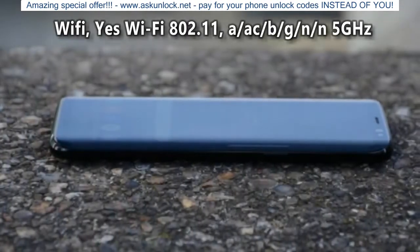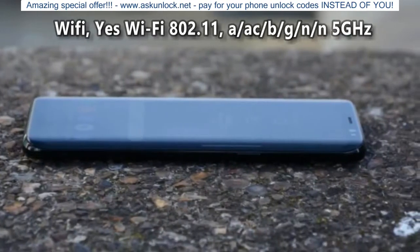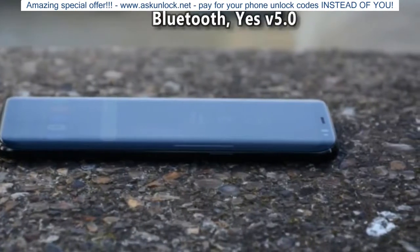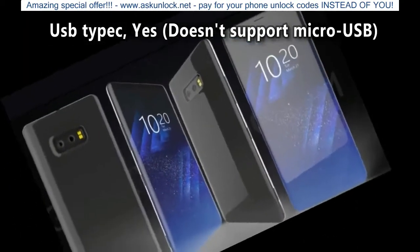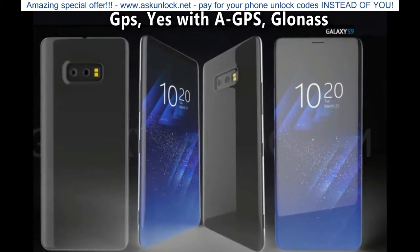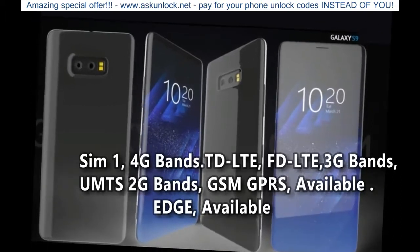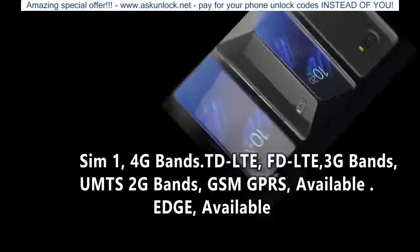Network Connectivity: Wi-Fi Yes, Wi-Fi 802.11 a/ac/b/g/n/n 5GHz. Wi-Fi Features: Mobile Hotspot. Bluetooth: Yes V5.0. USB Type-C: Yes, does not support Micro USB. NFC: Yes. GPS: Yes with A-GPS, GLONASS. SIM1 4G Bands: TD-LTE, FD-LTE. 3G Bands: UMTS. 2G Bands: GSM. GPRS: Available. EDGE: Available.